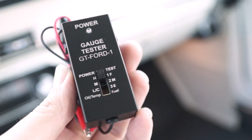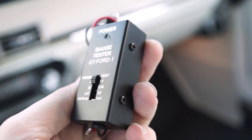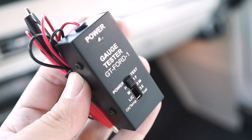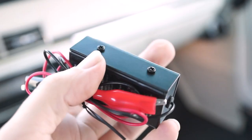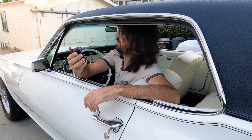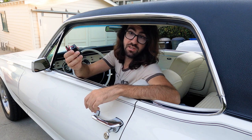Check out this nifty GT Ford 1 gauge tester from Desert Classic Parts. You can pick one of these up at West Coast Classic Cougar. We're going to walk through how to use it, and I'm going to try it out because I'm actually curious if my temperature gauge is accurate.